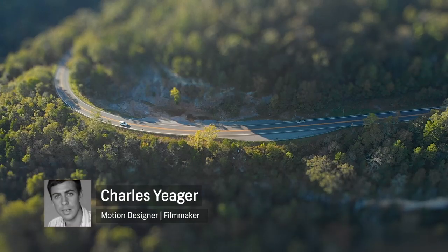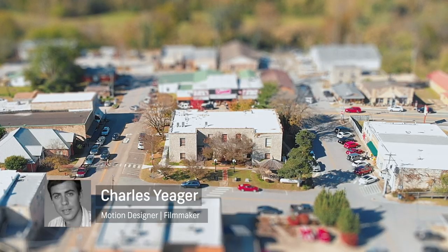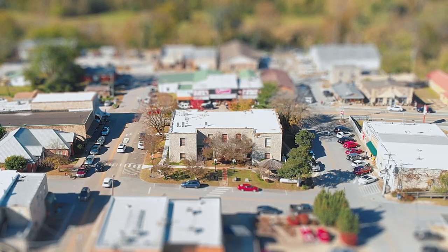Hey guys, this is Charles Yeager with Shutterstock. In this tutorial we're going to take a deep dive in how to create the miniature look using a drone. And some of you might already be saying the miniature look's overdone — it's just a Gaussian blur with a mask. But we're not going to do it that way. Not anymore.